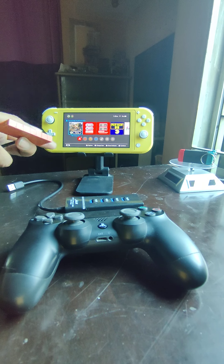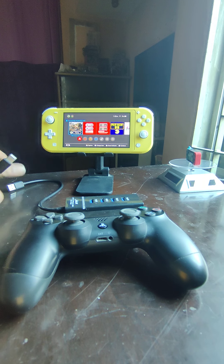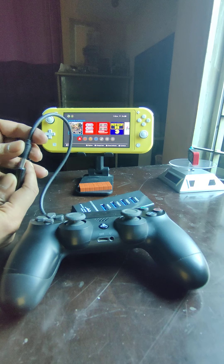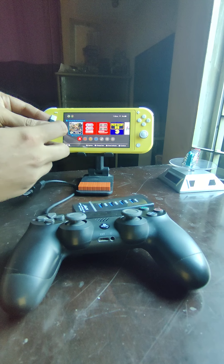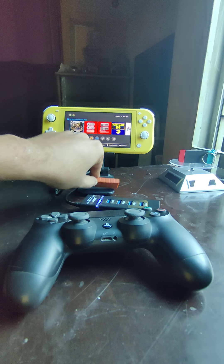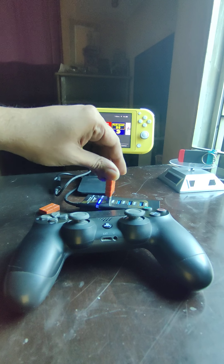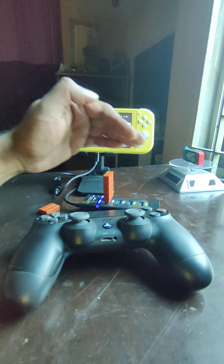Let me go ahead and show you how this works first, then I'll talk about the problems. First, we need to connect our USB hub adapter to the OTG cable like so. Then you connect it to your Switch Lite — so we have power — and then you connect your 8bitdo adapter to your USB.